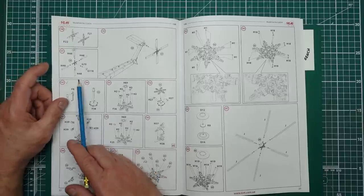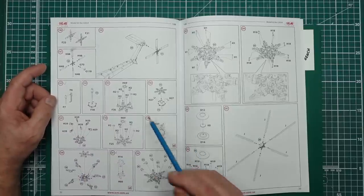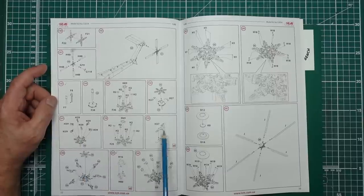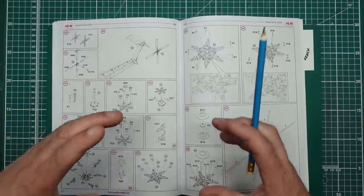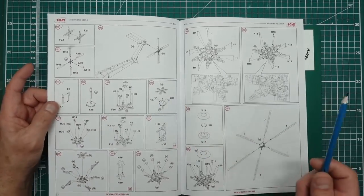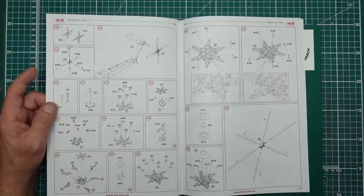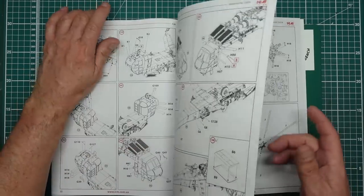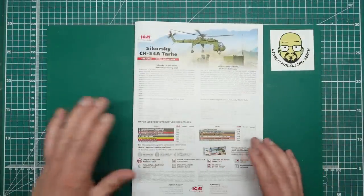We've got lots of tiny little bits and pieces going together on the main rotor, and if you just build it all as one, chances are something will start moving around. So that's my theory — I could be wrong, but it wouldn't be the first time. We're basically going to get all these bits and pieces together; first I've got to go and find them on the sprues and sort out my sprue organization so I can condense everything into one box.